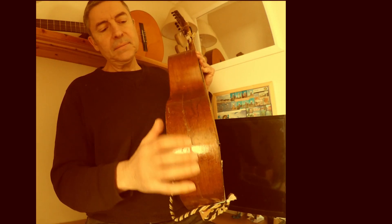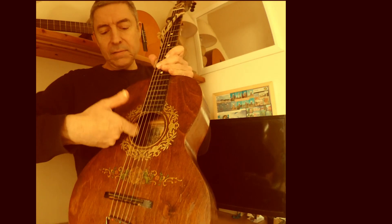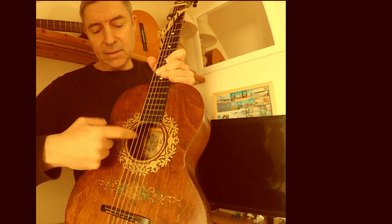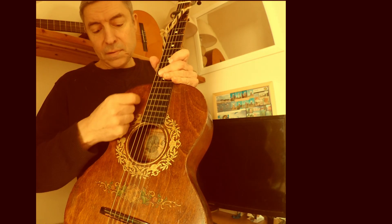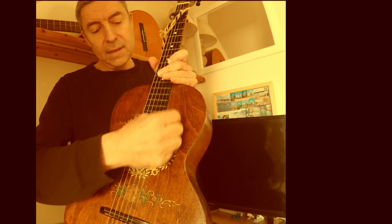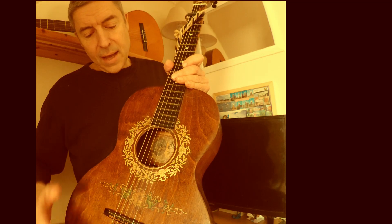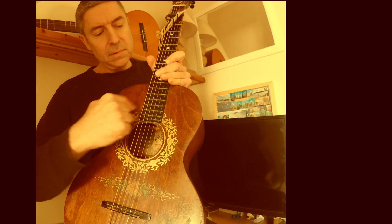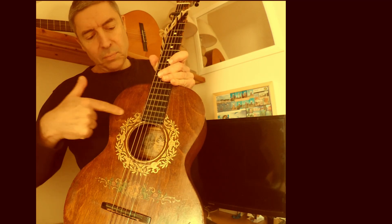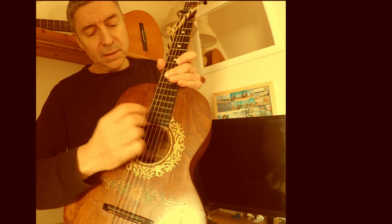I could have done a better job on that crack, but it's structurally really sound. I had to rebuild a lot of the inside of the guitar — there are some extra pieces of wood underneath here and here reinforcing this area, which had pretty much caved in. And if I recall, the internal brace across here was missing completely, so I made up a new one and glued that in.